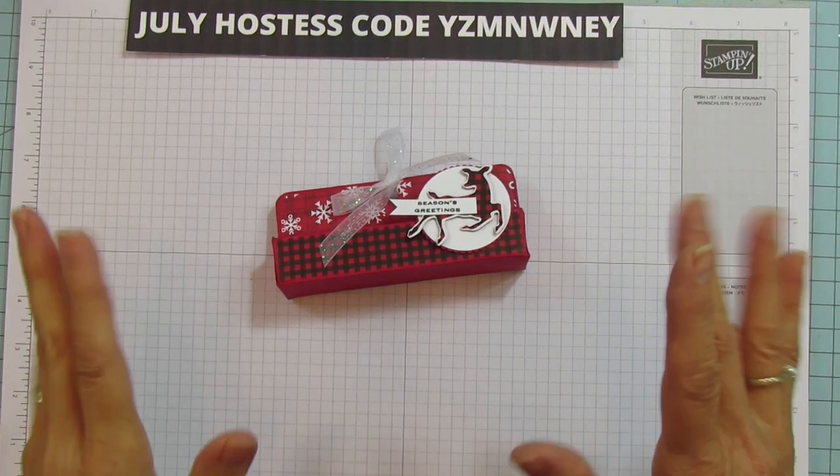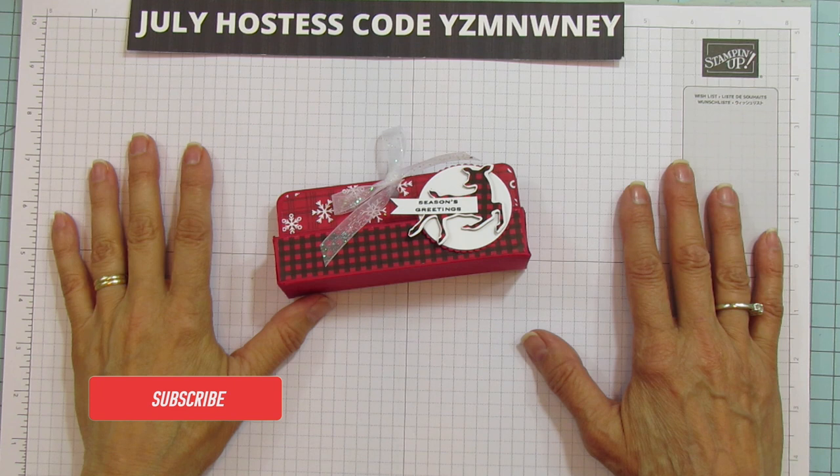Hey everyone, this is Angie at Stampin' with Amore. Welcome to my channel. If you're new to my channel, please subscribe and hit that bell for notifications each time I upload a new video.